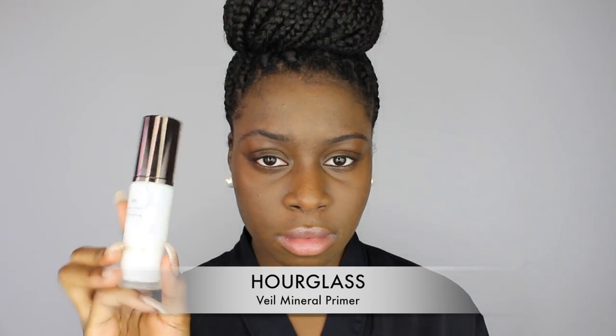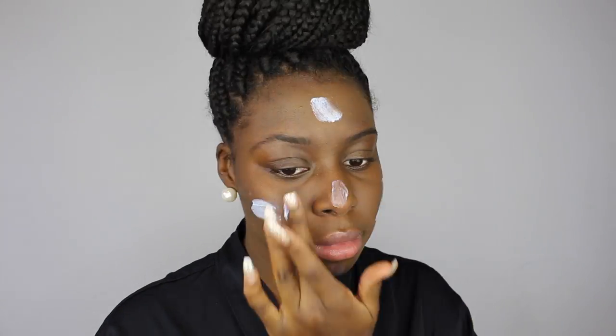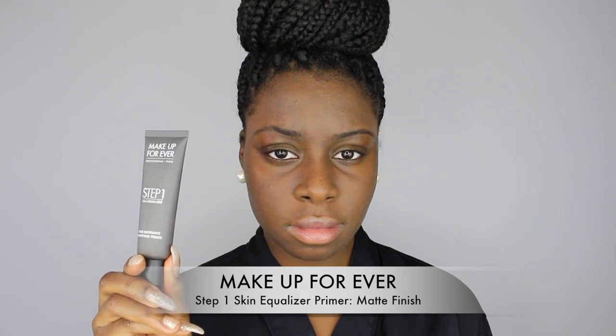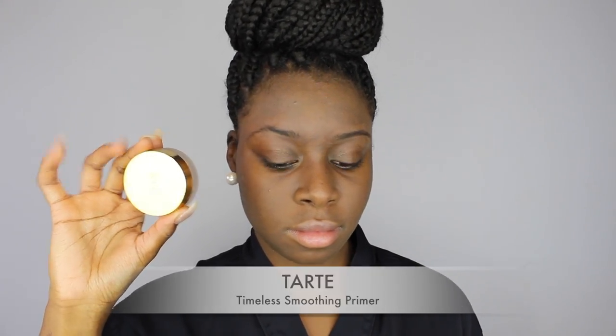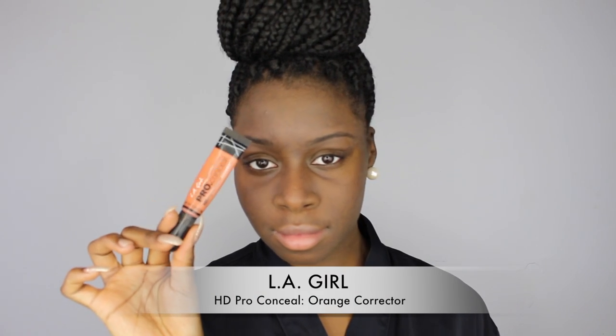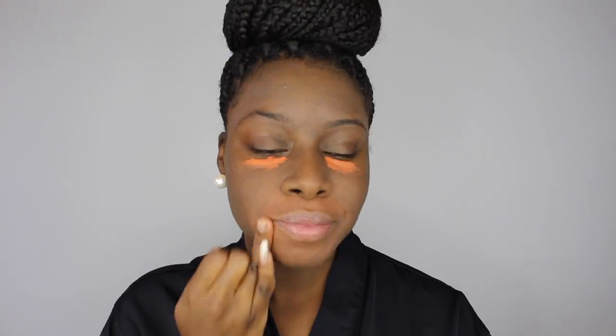First I went in with my Hourglass Mineral Veil Primer and put that all over my face to smooth out any imperfections. Then I took my Makeup Forever Step 1 Nomadifying Primer and put that in my T-Zone. Then I went in with my Tarte Timeless Smoothing Primer, put that around my eyes and around my nose. Then I went in with my LA Girl Pro Concealer in Orange Corrector, put that around my mouth and under my eyes just to cancel out any dark marks.